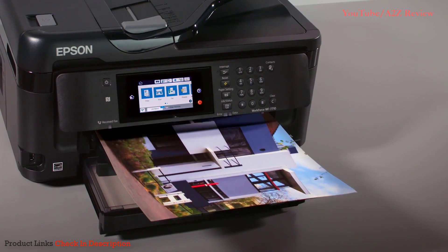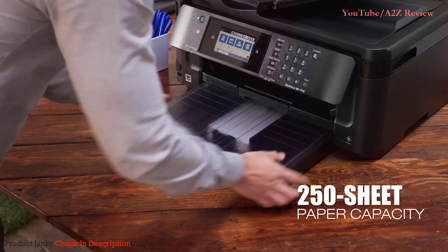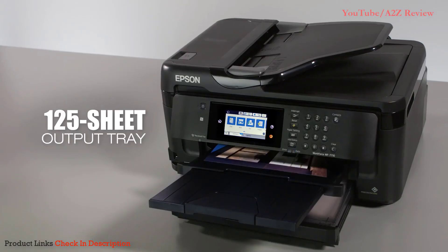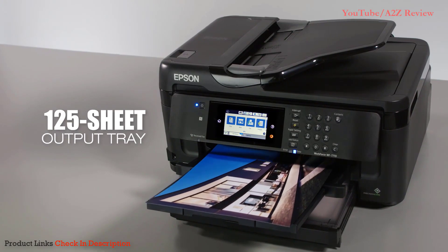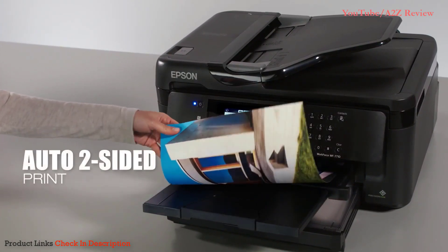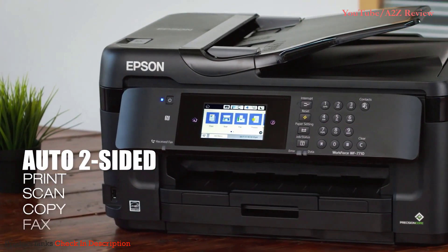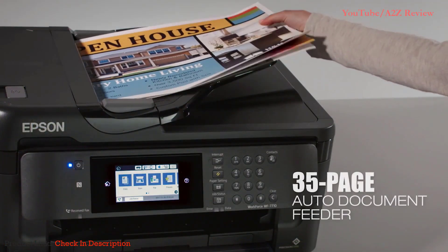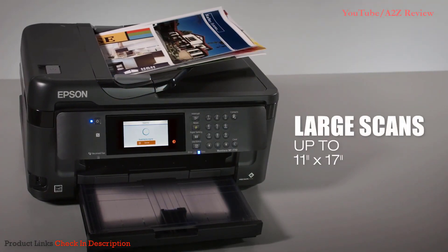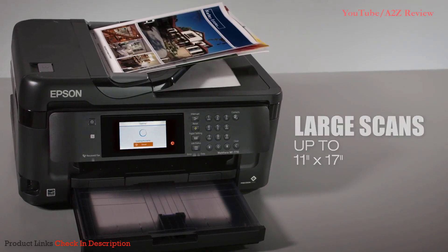The versatile 7710 delivers productivity to any office with its 250-sheet paper capacity, plus a rear feed for specialty paper and 125-sheet output tray. Its full-featured toolkit includes automatic two-sided printing that saves paper, plus scanning, copying, and faxing with a 35-page auto-document feeder. You'll scan documents as large as 11 by 17 inches with its convenient two-sided auto-document feeder.